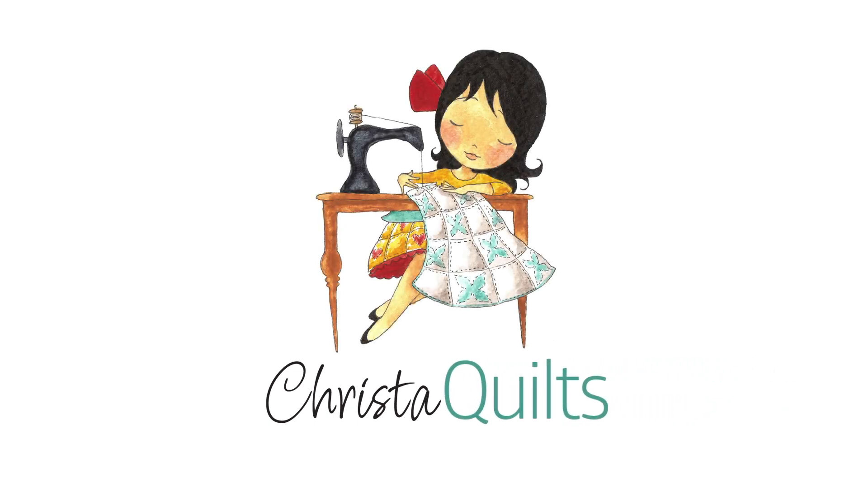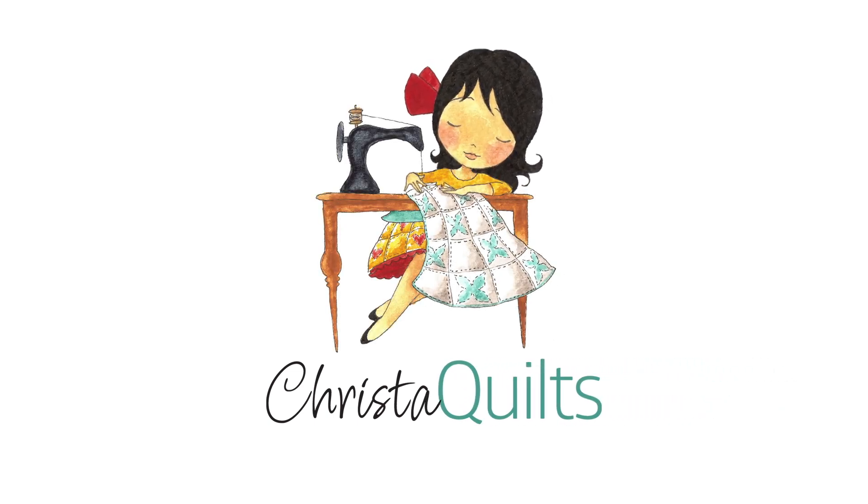Hey guys, it's Krista Watson here from Krista Quilts, and I'm so excited to tell you all about my brand new Krista cabinet and exclusive Krista's Quilt Blocks. I'm an award-winning quilter, author, fabric designer, and teacher, and for the last 25 years I've been teaching others how to machine quilt and enjoy it just as much as I do.